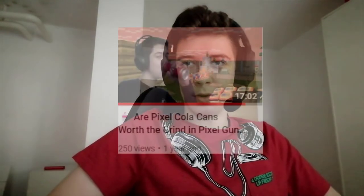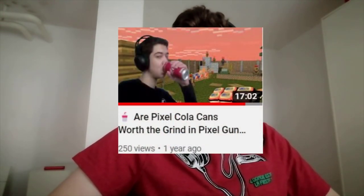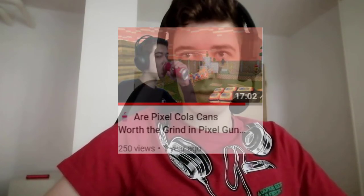In today's video we're gonna be reviewing the Pixel Cola Cans. I already did a review on them when I got them the first time and that video did really well, so this time I'm doing it again — why not?